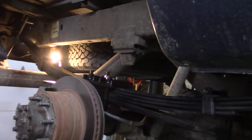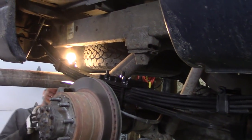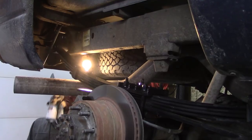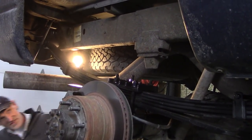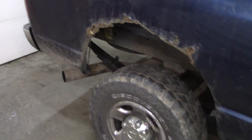I probably would have paid somebody to do it, but like we say here, it saved us a lot of money — a Saturday versus paying somebody. I think we did good. There she is on all fours. One set of leaf springs done.